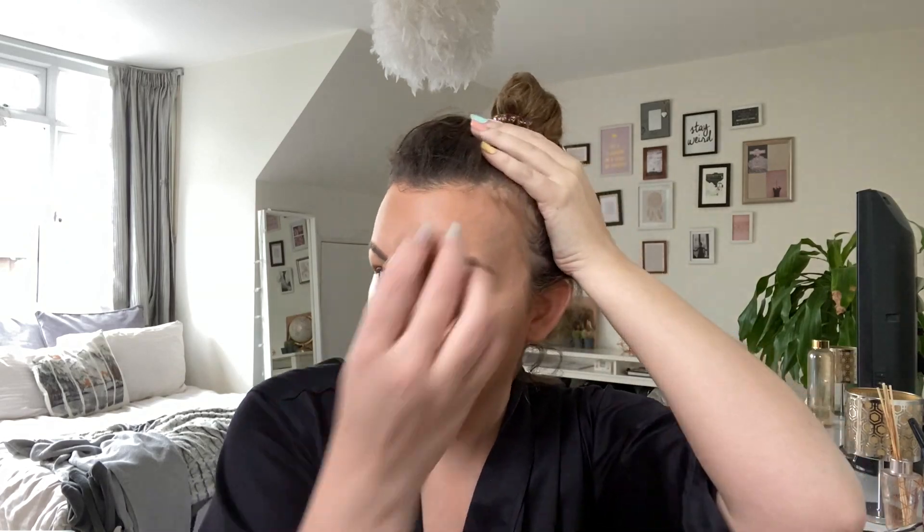I always take ages to get ready for a night out, not because I need that long, but because I just enjoy it - I like taking my time and trying new things. Fun fact: I actually went back to college to do an evening course and I've got a Level One - I think it's a VTCT, though I've probably got that wrong - in makeup application. But I don't actually like touching anyone else's face, only my own!